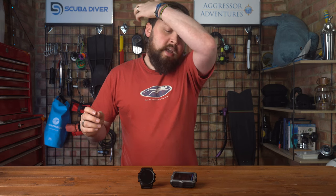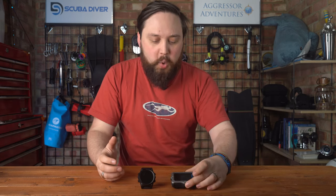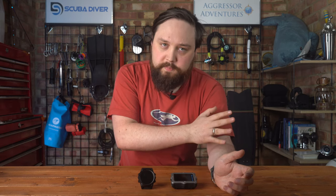As far as features go, apart from the obvious size difference between the two, the Teric has an apnea dive mode. So if you're into free diving or even just snorkelling and you want to take your dive computer to monitor depth or time underwater, the Teric has that mode — but the Perdix does not. The Perdix is just for scuba.